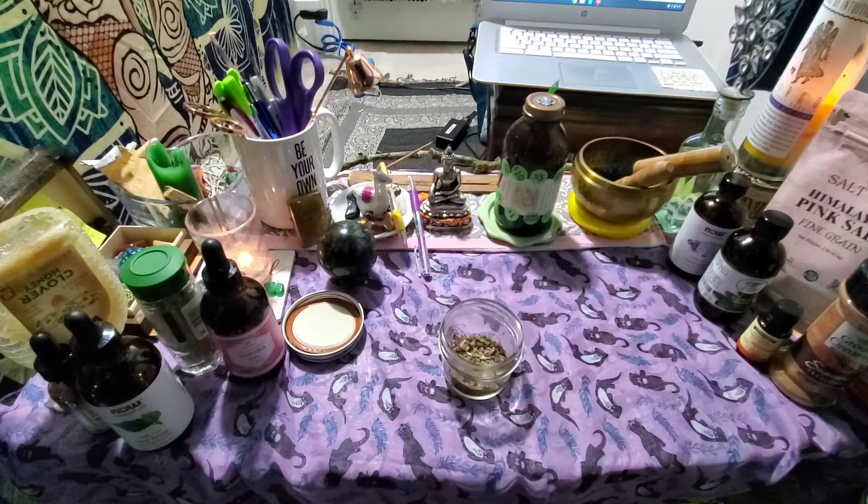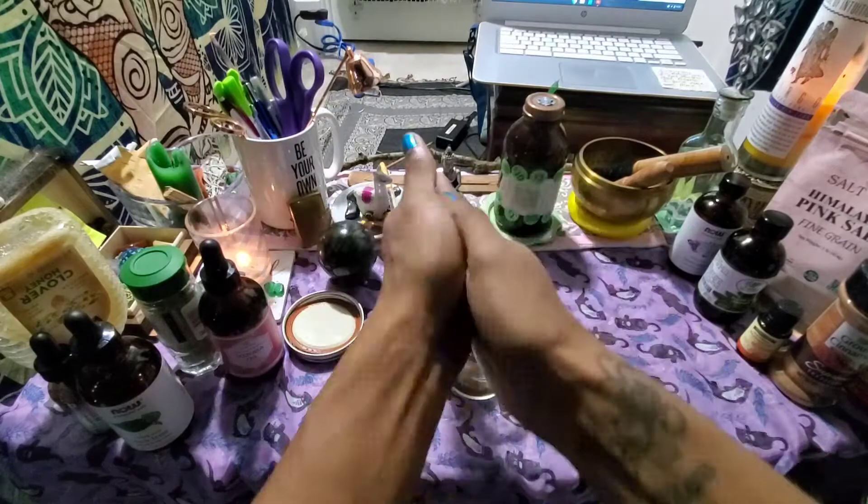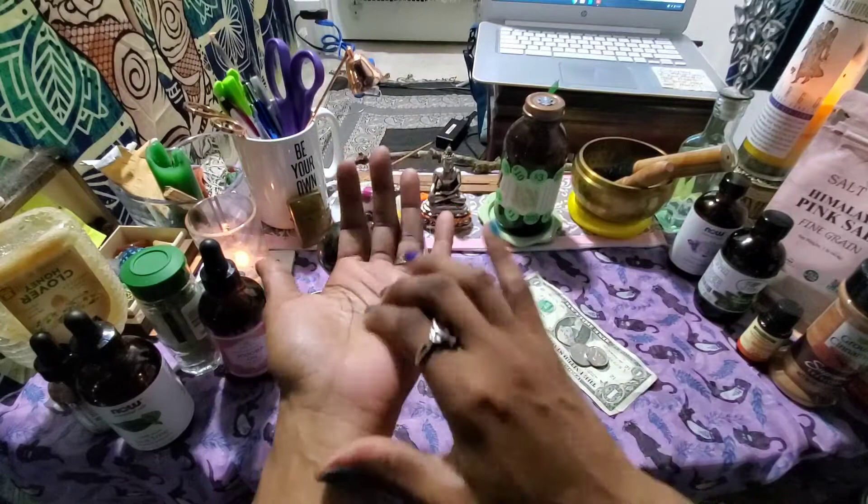I have the herbs and essence all over my hands, so I'm rubbing the dollar bill with the herb mix on my fingertips, making sure I get my essence and energy all over the bill. I'm doing the same with the coins — I have one of each: a nickel, a dime, a quarter, and a penny — rubbing them in the palm of my hand in a clockwise direction.